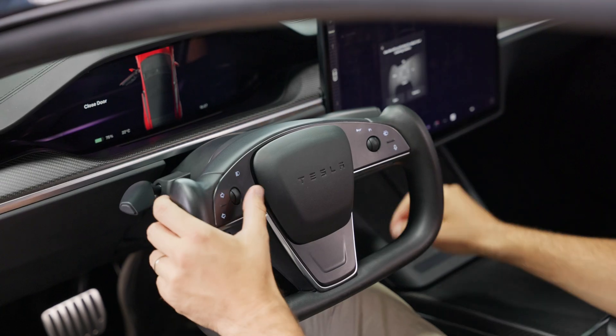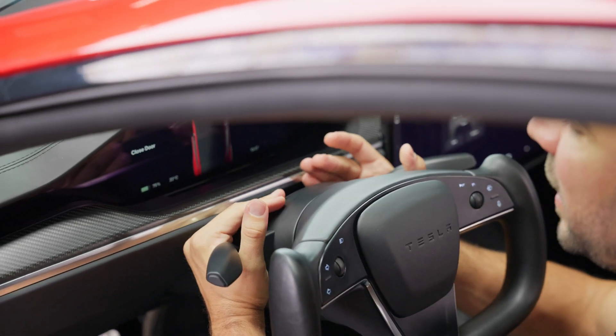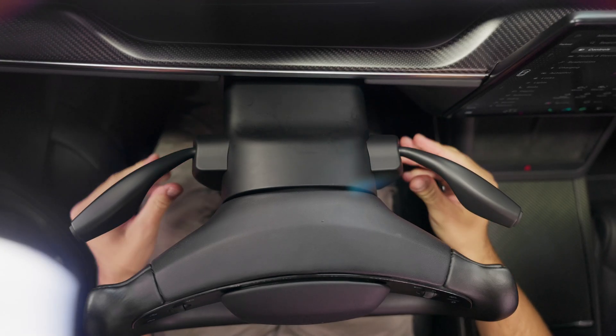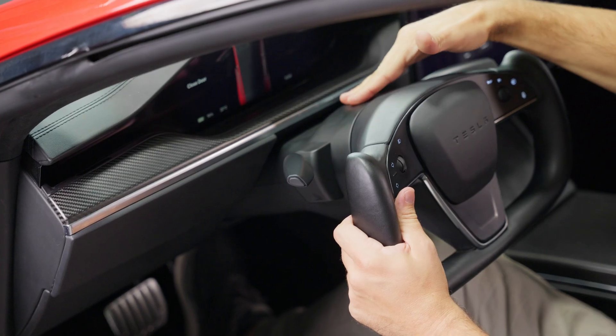The only thing left to do is pull the steering wheel out in order to press both stalks firmly at the same time, just like this. Our recommendation is to leave them at least for one day in order for the adhesive to make a good bond with the steering wheel column.